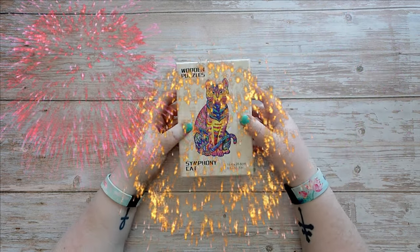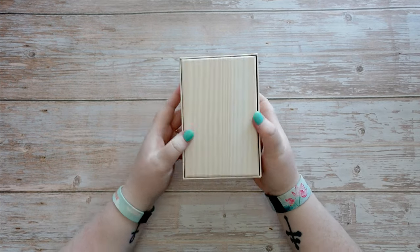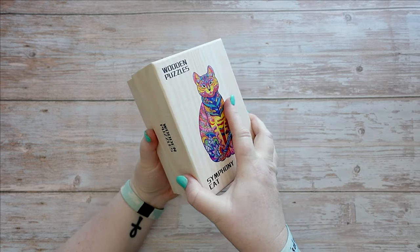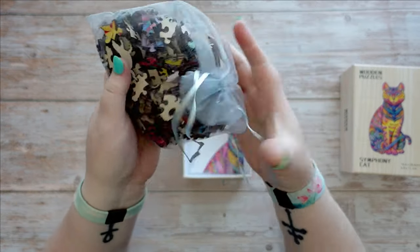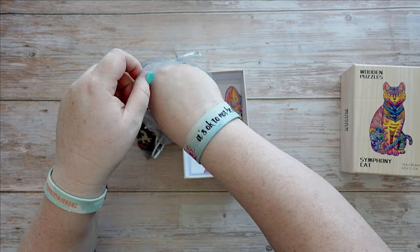So excited! Let's start off with the puzzle, as it's the only thing not diamond painting related. I've always wanted to try these little wooden puzzles. This is a Symphony Cat — it's bagged up for now but it comes in this organza bag with quite decent-sized wooden pieces.